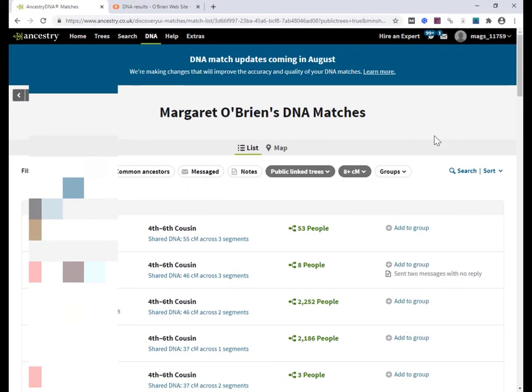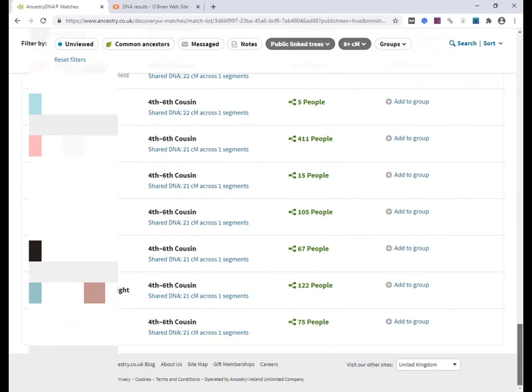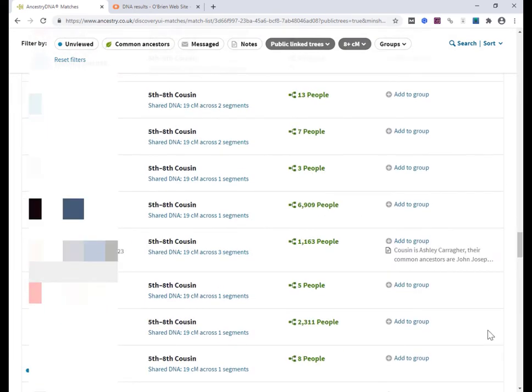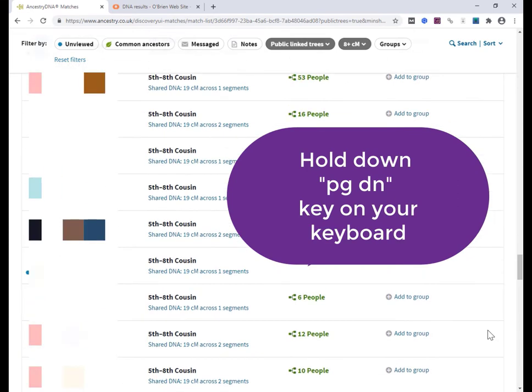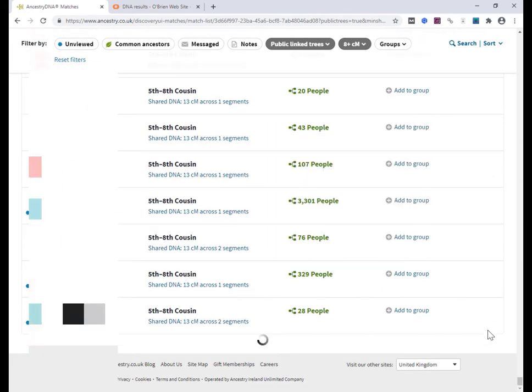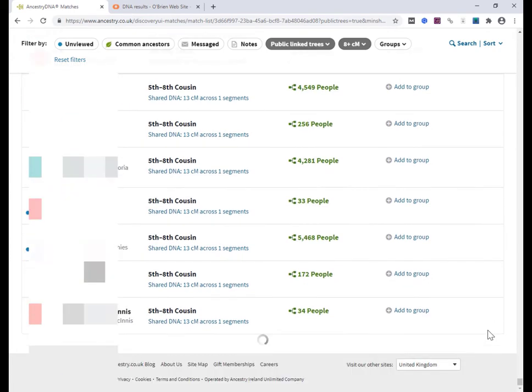We need to scroll down to the end of your matches. As you know, Ancestry loads about 50 sets of matches at any given time. So as you're scrolling down, you get a little bit of a delay and then the next set loads. We need to have all the matches on our screen. In order to do that, you can hold down the Page Down key — but sitting there with your finger on it gets very dull very fast.